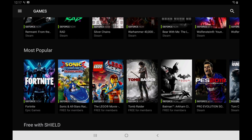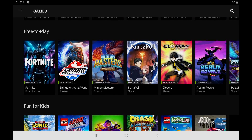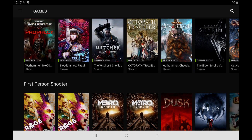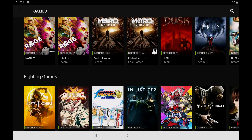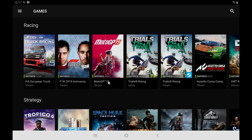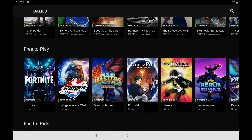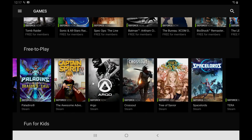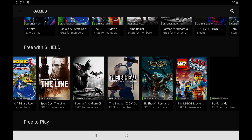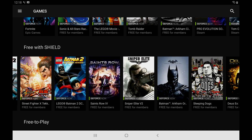Now I have access to NVIDIA GeForce Now on my tablet. I'm just plugged in through HDMI, and you can start playing from here. You can sign in with Steam, Epic Games, Ubisoft, and a couple more — so whatever launcher you use, they pretty much have you covered. And here's the free-to-play stuff included with the Shield, so you'll have access to all of these games.